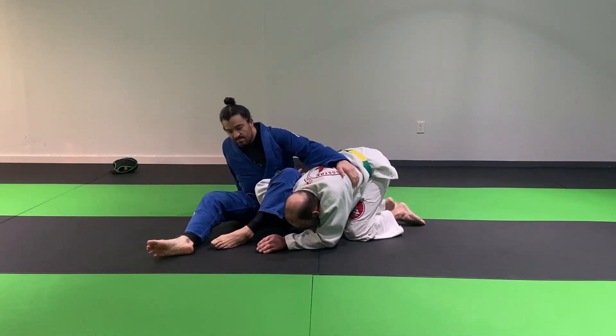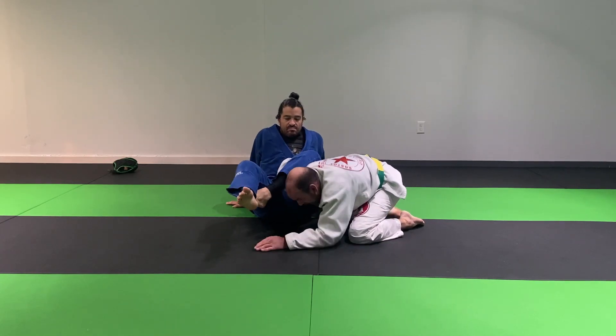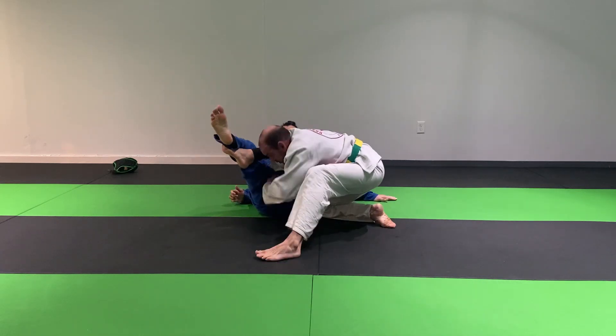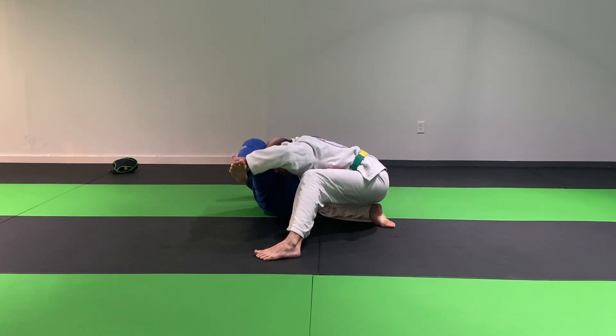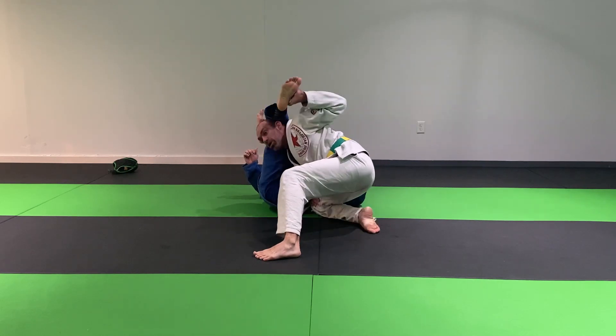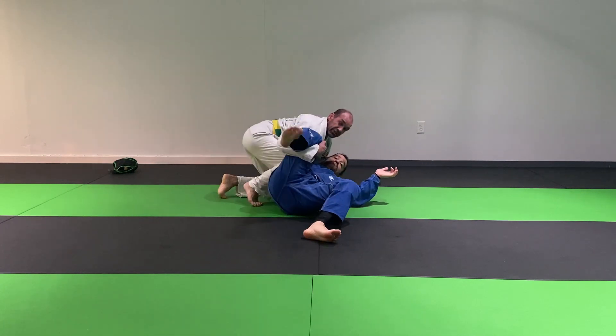I'm going to immediately try and walk back a little bit like this, angle him a little bit so I can hide my hand and get my foot along his spine — the direction of his spine — controlling his foot. Lean back a little bit, turn the corner, cup his knee, and finish up.